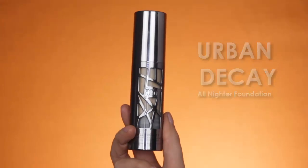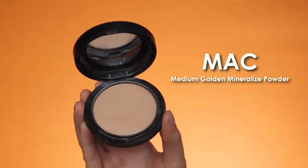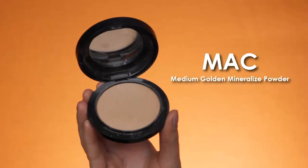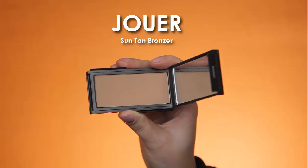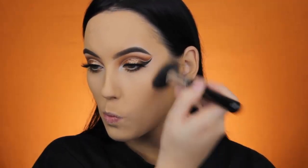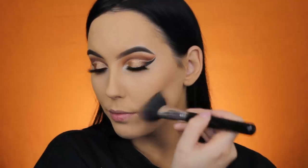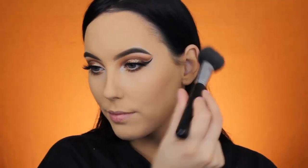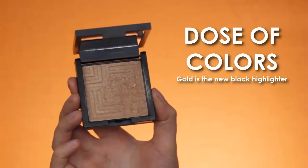Now it's time for the face. I use the Urban Decay All Nighter Foundation, and for my concealer I use the Shape Tape Concealer by Tarte Cosmetics — I did this off camera, but just so you know what I used. I'm going in with the MAC Medium Golden Mineralize Powder, using a big fluffy brush by Morphe Brushes to press this into my skin — I really like a matte finish for foundation. Now I'm using the Jouer Suntan Bronzer, which is my current favorite — it has a smooth texture, nice color, and a cool undertone that's great for bronzing the forehead and carving out the cheekbones.